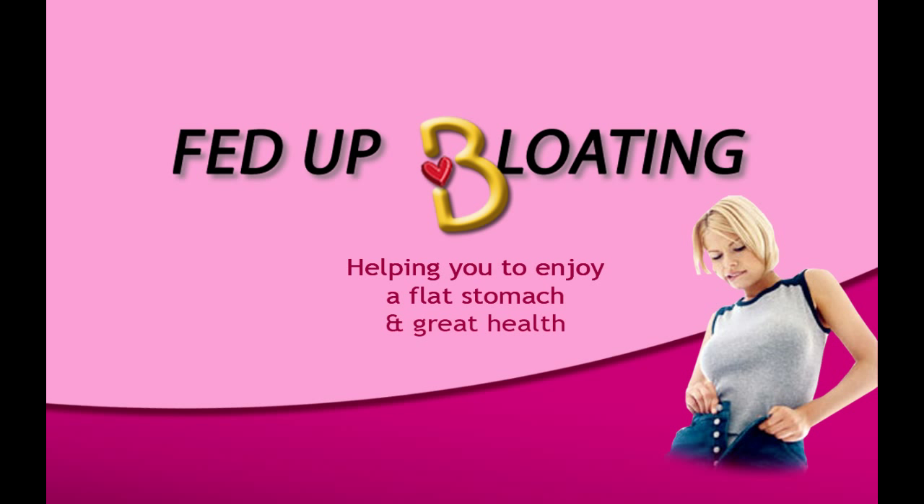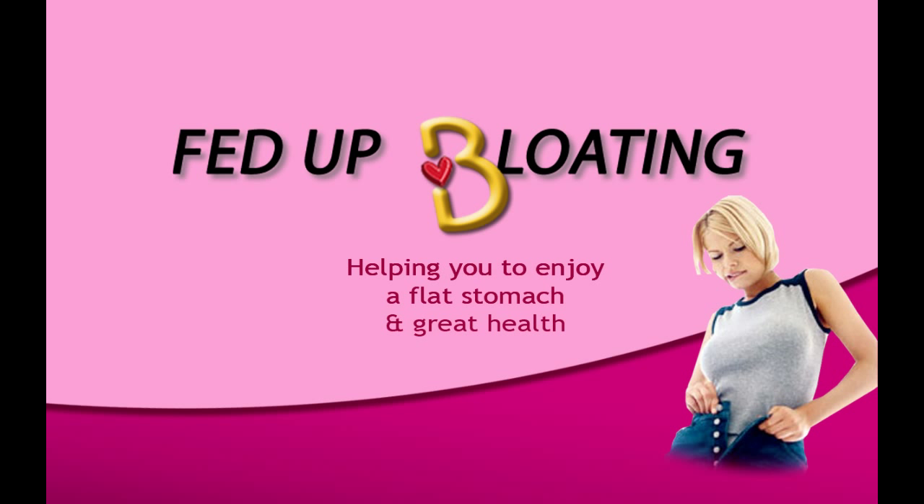But if you don't want to go to the doctors, you can take a free Candida Symptoms Test right now at our website feduploading.com. Thank you.